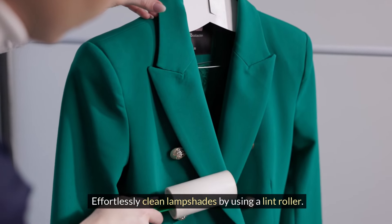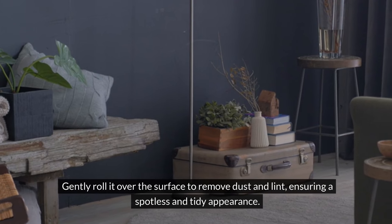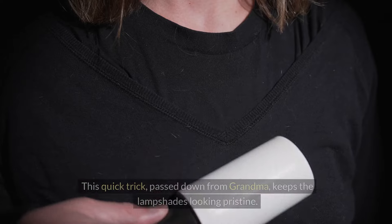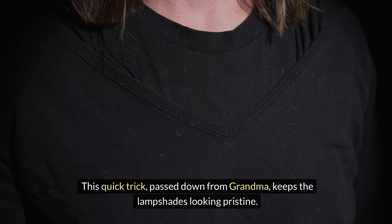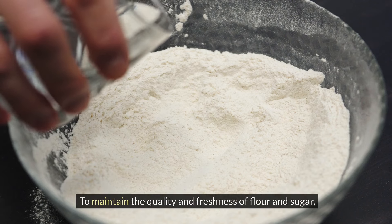Effortlessly clean lampshades by using a lint roller. Gently roll it over the surface to remove dust and lint, ensuring a spotless and tidy appearance. This quick trick, passed down from Grandma, keeps the lampshades looking pristine.